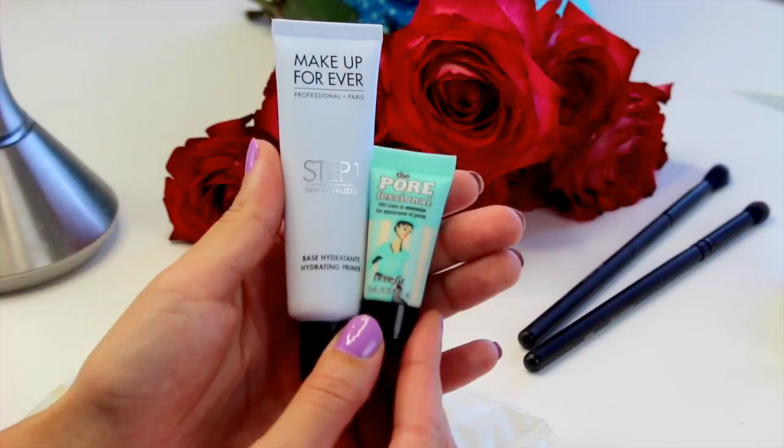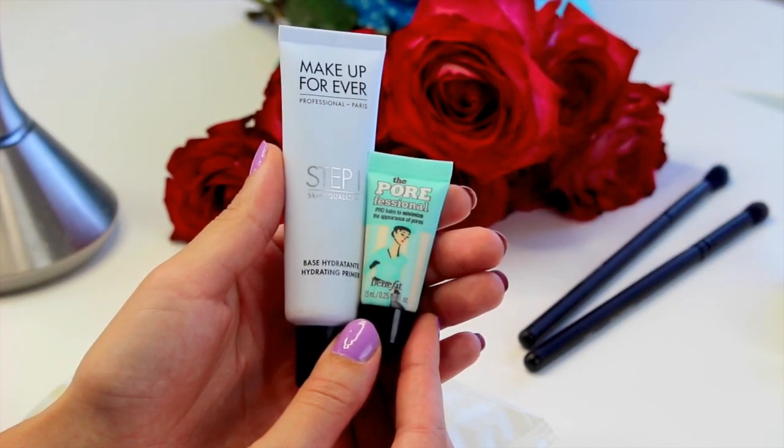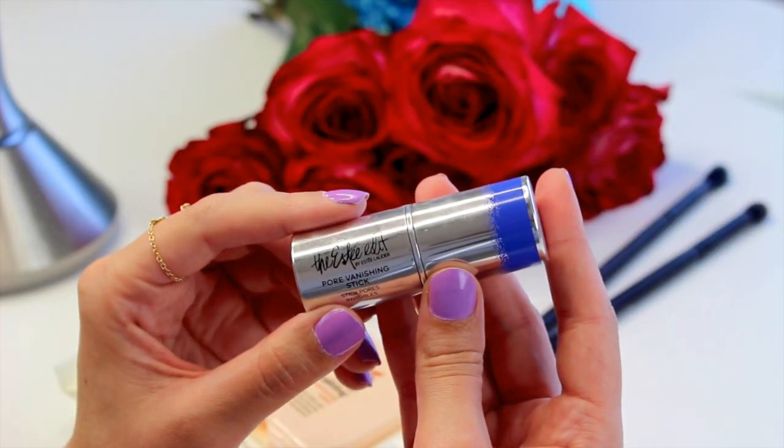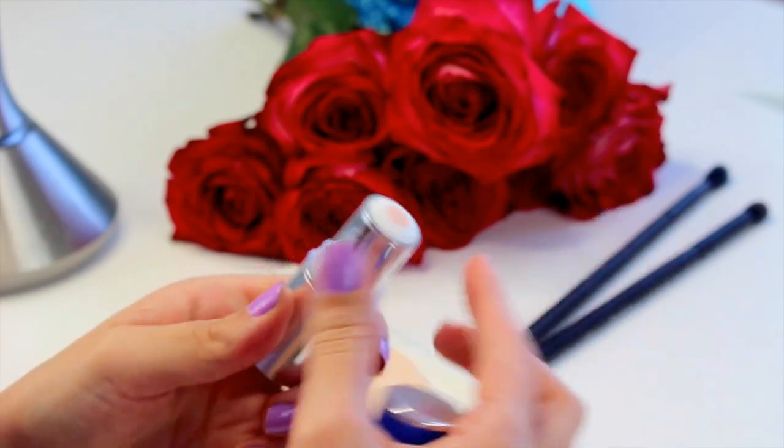I'm going to start with the Benefit Porefessional and the Makeup Forever Step 1 primers — I'm going to mix these two together. Next I'm going to go in with the Estee Edit Pore Vanishing Stick. I have a lot of pores on my cheeks as well as my forehead, so I'm just going to run this over my skin to help minimize the appearance of them.